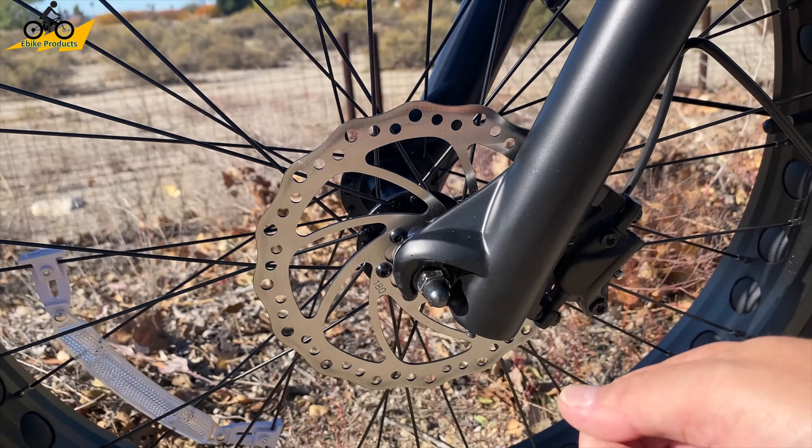Looking at the cockpit, one thing different from many bikes is the left-side thumb throttle. The benefit is that you can use trigger shifters on the right side. With the 8-speed Altus and 8-speed trigger shifter, you push up to go to a lower gear and paddle down to shift up. These paddle shifters keep your hand safely positioned — with a standard grip throttle, your hand can slip off if you need to stop quickly because your thumb isn't wrapped around the handlebar. This adds a lot of safety, especially for off-roading and rapid shifting. There's also a bell included.